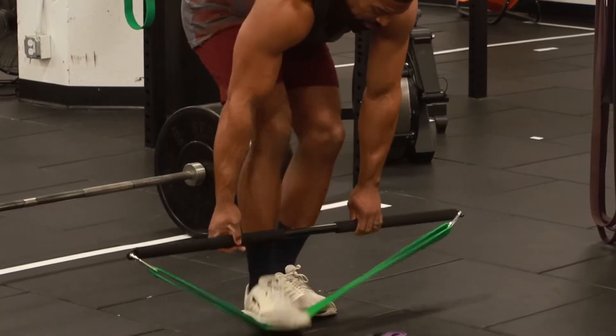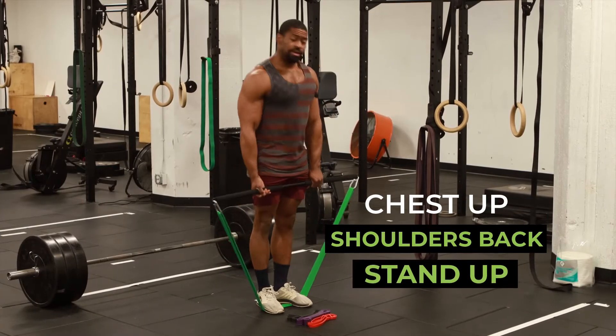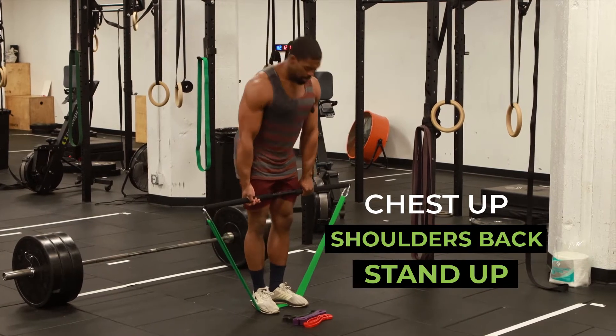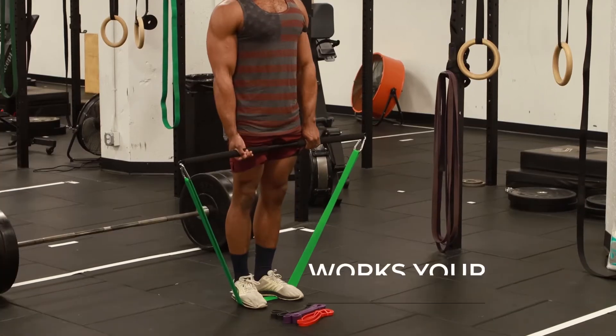All you got to do: slide your feet in, chest up, shoulders back, stand up, squeeze the booty and have a little bit of fun here. Working on the hamstrings, working on the glutes, working on the posterior chain as well as that upper back.